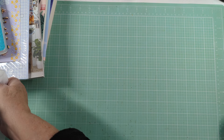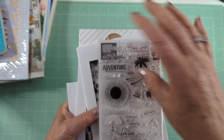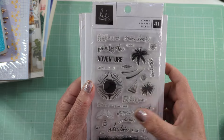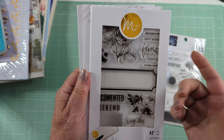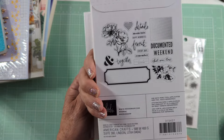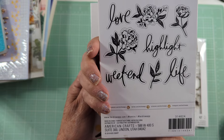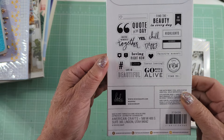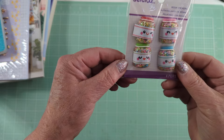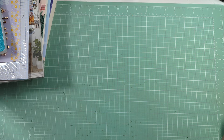They also had these Heidi Swapp stamps — they were $1.97 each. This one is called Adventure. This one is for the Minc, but it's still a stamp set with roses, flowers, and a big tag. So that was $1.97, this one was $1.97, and this one was $1.97 — I thought that was a great deal. I also picked up these little jars for $2.97; I thought they were so cute, even though I'm not always into the cutesy. So I grabbed those.